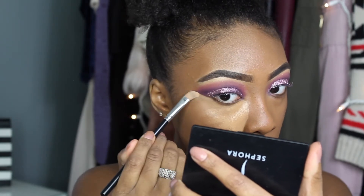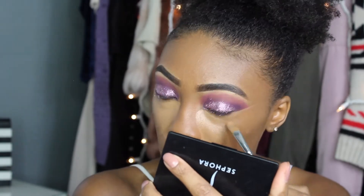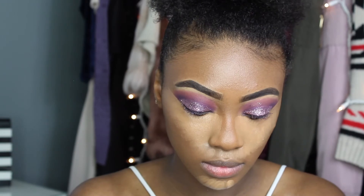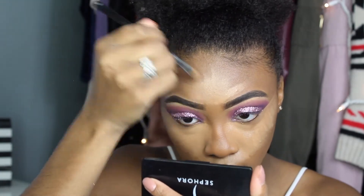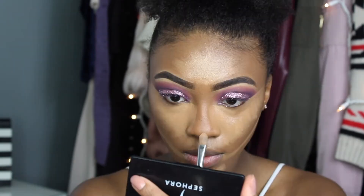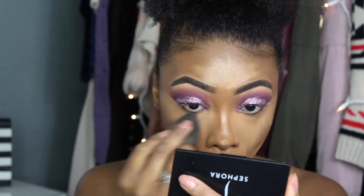For concealer I'm using the same concealer I used as my eyelid primer. I'm running it along the edge of my eyes to clean up the eyeshadow, putting it under my eyes, at my Cupid's bow, my chin, my forehead, and down the bridge of my nose. I'm also putting it underneath where my contour is going to be — it really sharpens up the contour.